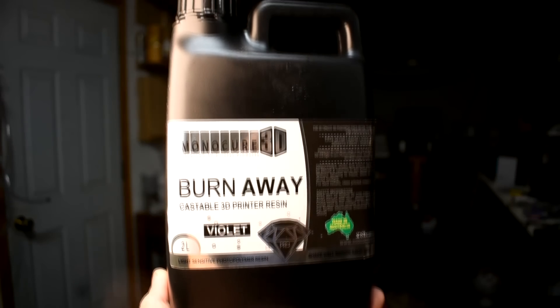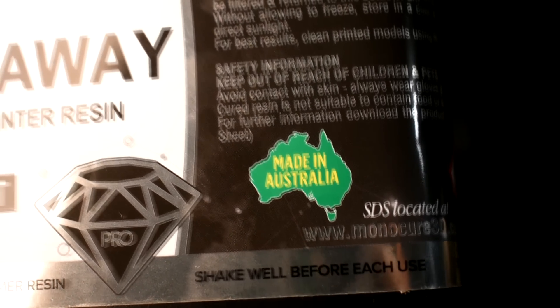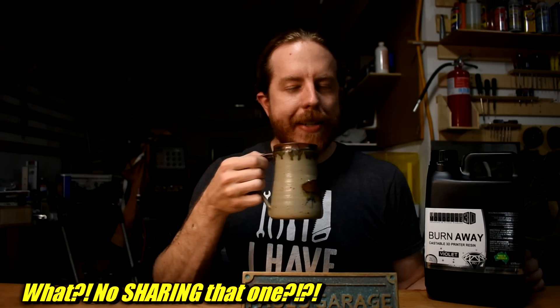So what is this magical solution? It's a resin called Burn Away from a company named Monocure. Monocure is in Australia. They sent me this along with some Australian chocolate, which I will try right now. So that was really good. I should probably save the rest of this and share with my wife. The thing is, I knew it was going to be really good because he actually sent me two, and I ate the first one immediately. Wash it down with hot tea — that's what I need when it's 90 degrees out here.